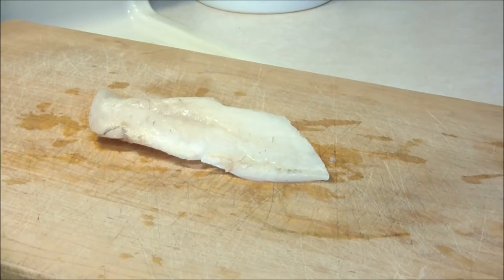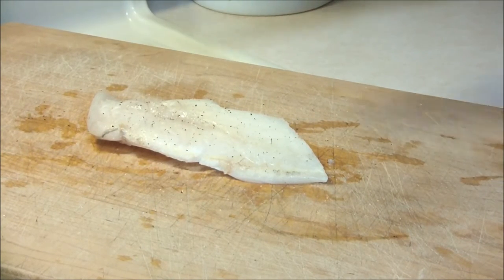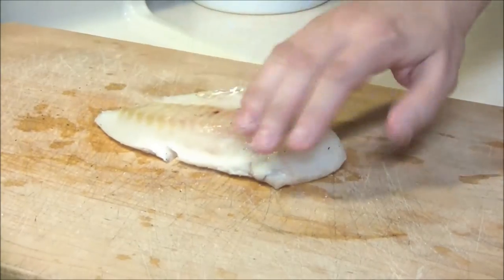Start off with a piece of Alaskan Cod, whether it's fresh or frozen. Just make sure it's thawed and rinsed with cold water. Lightly salt and pepper each side.